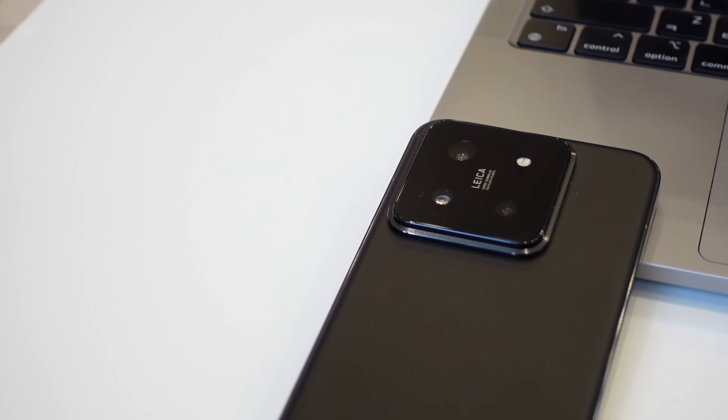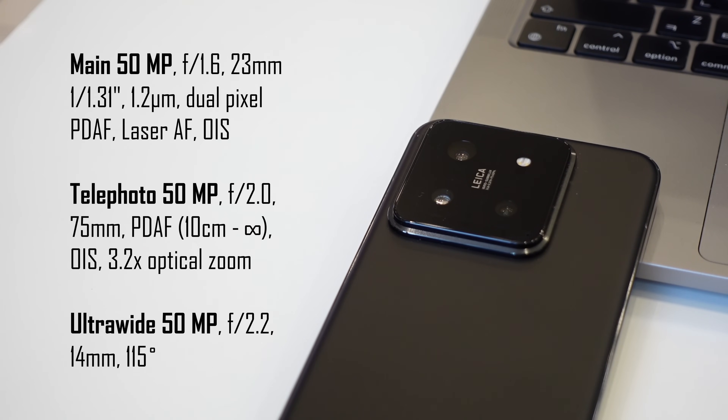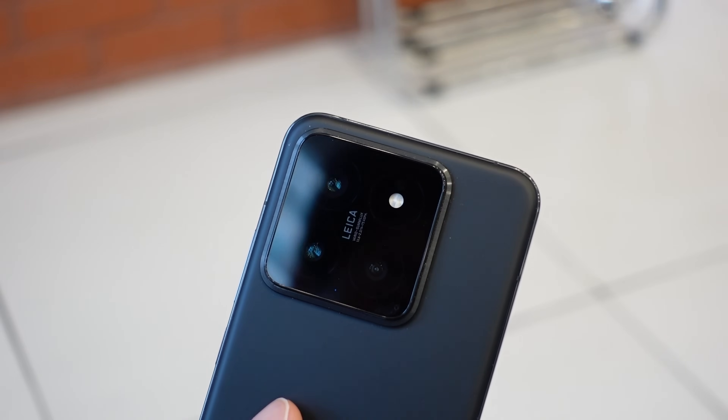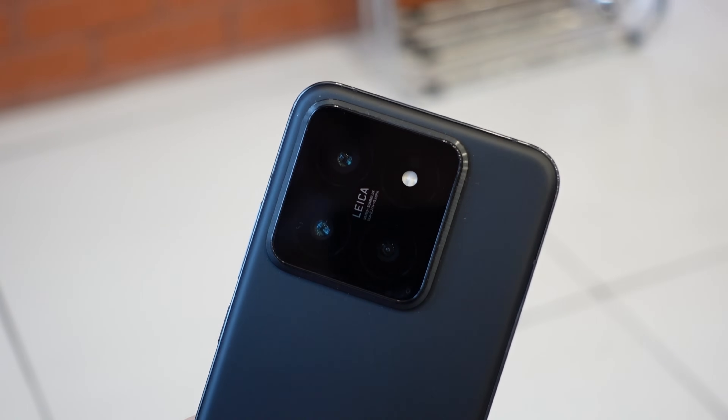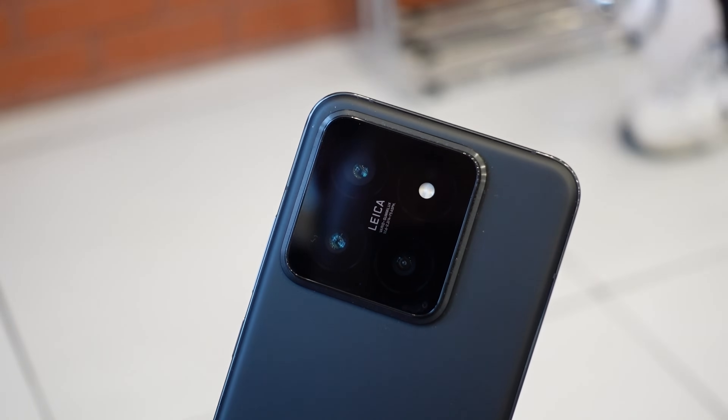Moving on to the true highlight — the Leica camera system. The camera hardware itself is already top-end: triple lenses using Xiaomi's new Light Fusion 900 image sensor. The main lens is smaller than the 1-inch sensor on last year's Xiaomi 13 Pro, but since it's got that variable aperture, the light capturing capability remains the same as the 13 Pro. With the new 3X optical telephoto and an upgraded 50-megapixel ultra-wide, you're getting just as good camera hardware as flagship phones that are twice the price.